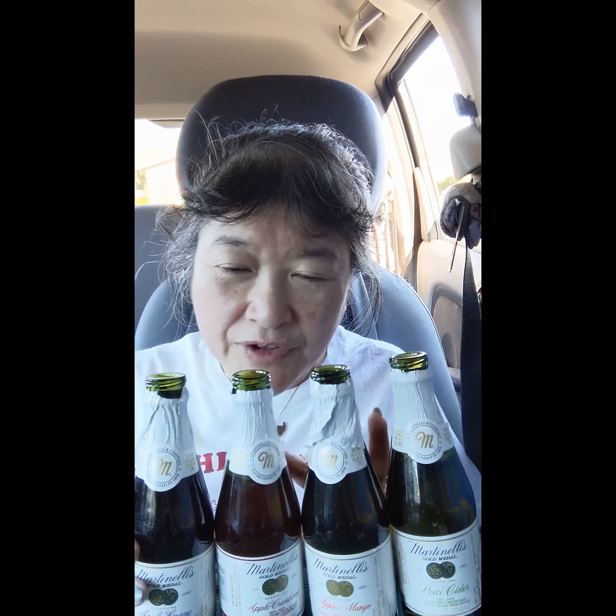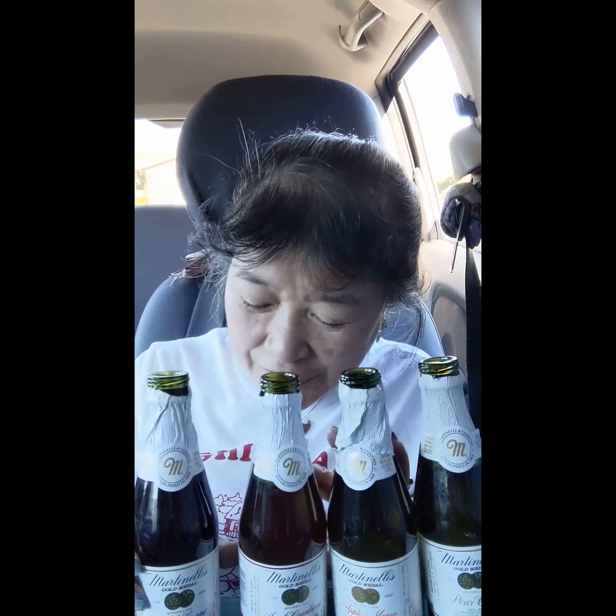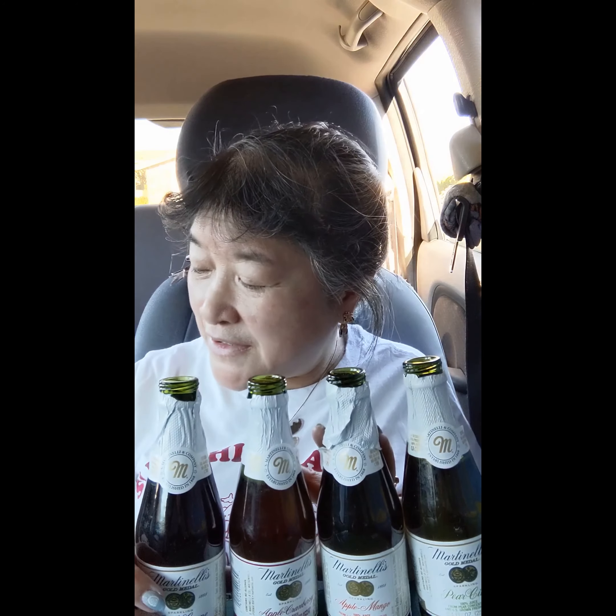So yeah, these are all really good. If you're having a New Year's Eve celebration and you have some people that don't drink alcohol, you can give them a choice of sparkling juices. It kind of looks like a wine bottle or champagne bottle. I'm going to give them all A's, and I actually found these at Dollar Tree — all four flavors were there, so try looking for it there.